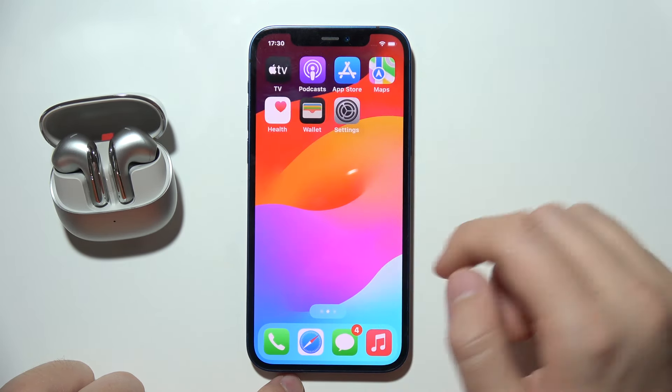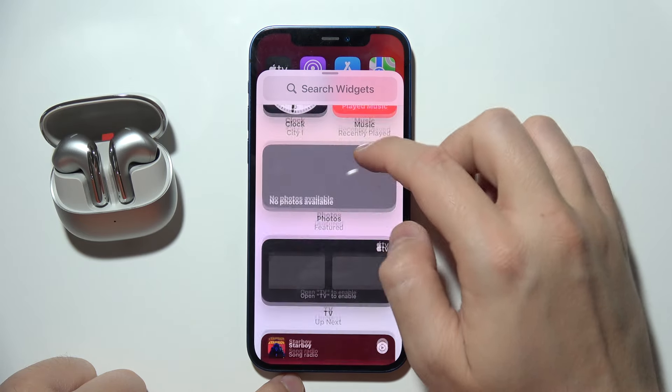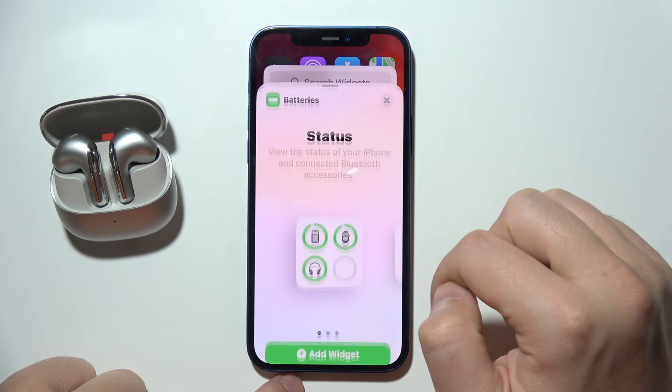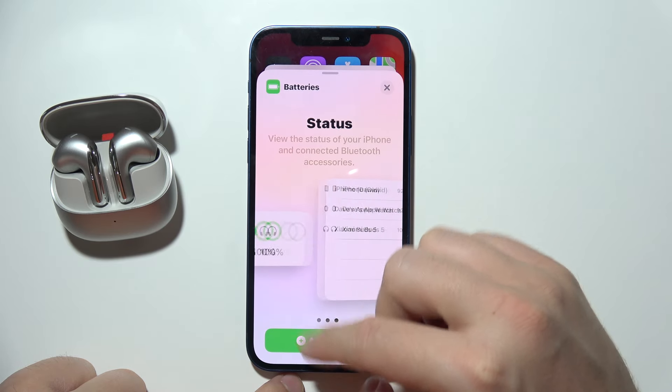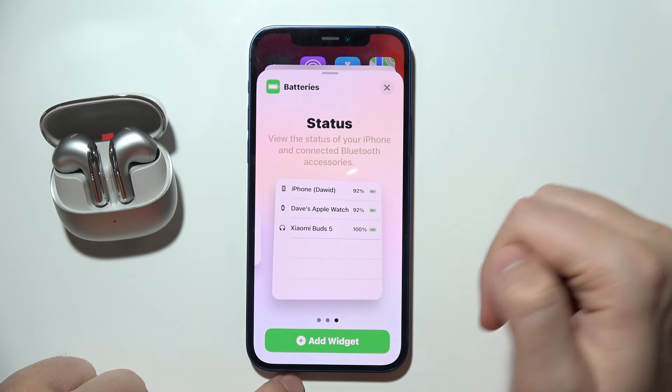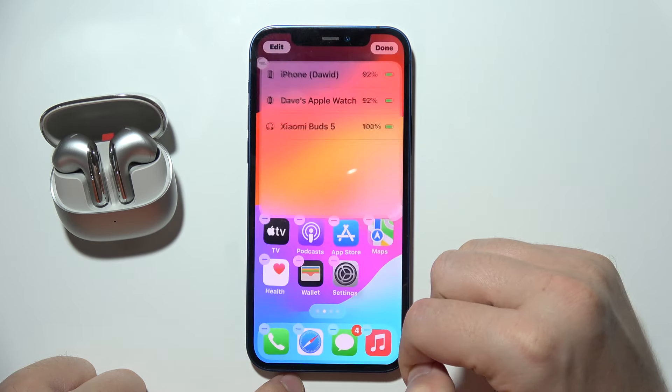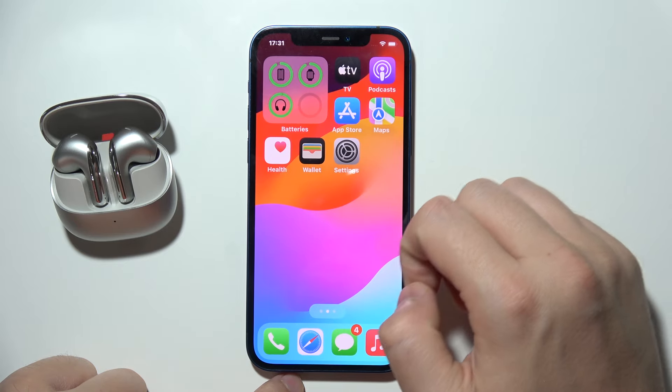then you will have to click and hold on the empty space in the home screen, tap on edit, tap on add widget. And right here, you will have to go for batteries and pick one of the following widgets. Like this one, for example — click to add a widget and it will pop up on the screen. You can also make it bigger or smaller, which will change the layout of the widget.